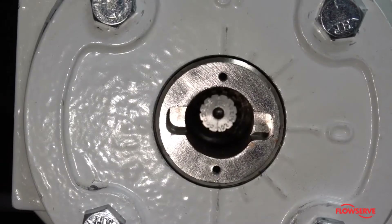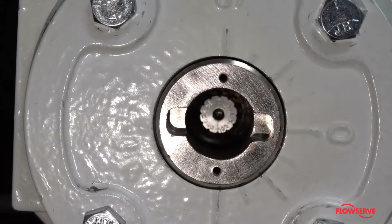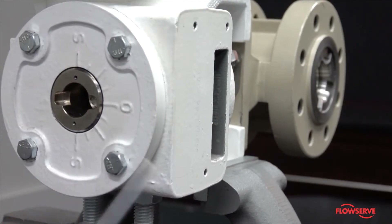Make note of the line scribed on the end of the shaft — it should be in the same position when the actuator is reinstalled. The O on the cover plate should be on the same side of the valve as the seat.